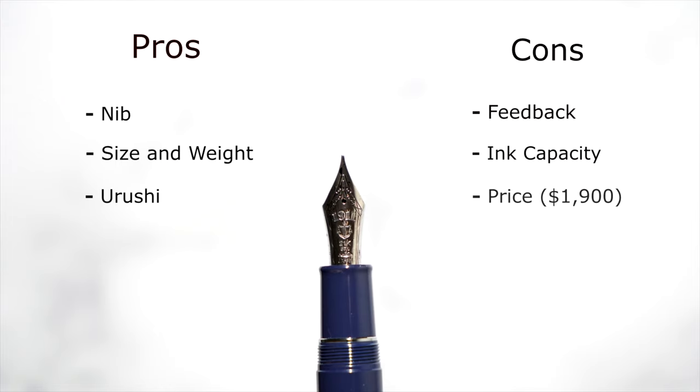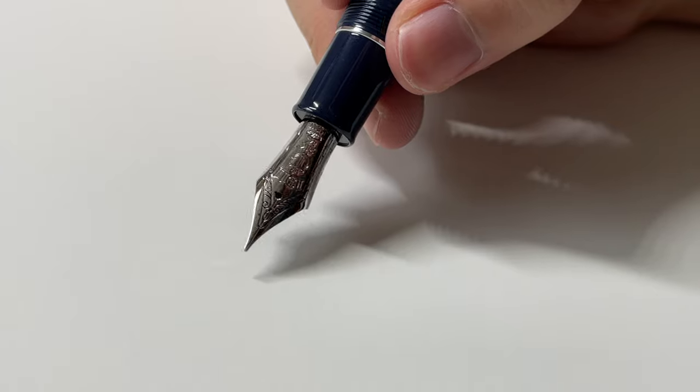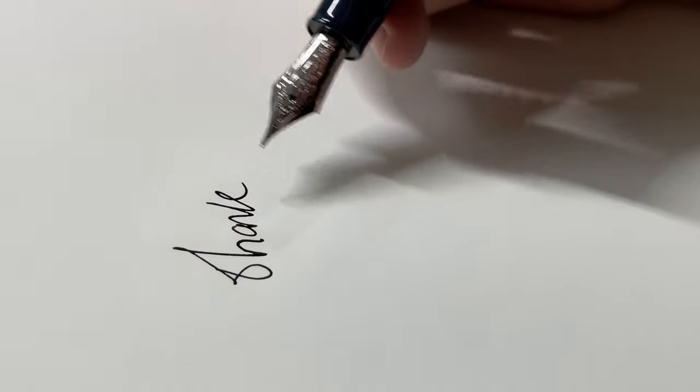Another big con is the price — it retails for $1,900, though that's not what I paid. It's very expensive for a few reasons: one, the Urushi; two, the 21 karat gold nib; and three, the main reason — the brand. You're paying about 40 to 50 percent for the Sailor name. Usually it should not be this expensive, especially since it's a cartridge converter that holds very little ink. With the Custom Urushi at about $1,300, you can use a Con-70 which holds a lot more ink and is much easier to clean. That just shows they didn't really think about the model beyond the prestige. Other than that, I still enjoy the pen — the nib is enjoyable to write with. I wish they fixed most of the cons I mentioned; that would make this pen really well-rounded and a lot of people would like it. Thank you for watching. Have a great day.